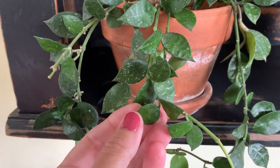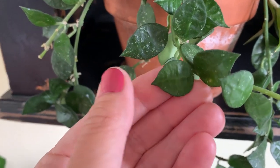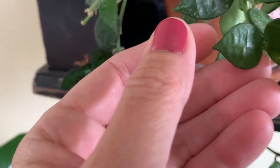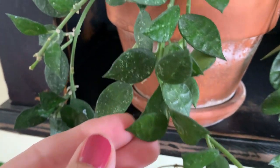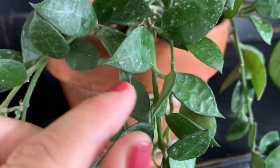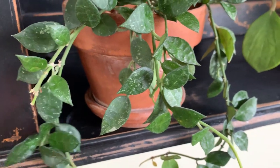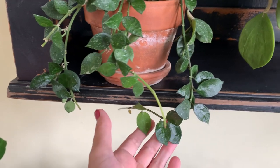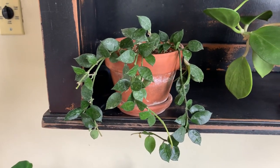Up here I've got a Hoya lacunosa — this is one of the thicker types of lacunosa, kind of with the little waffle texture. You can see how it's kind of waffly. This one's never flowered; I had a really hard time with it for a long while but it's doing good now.